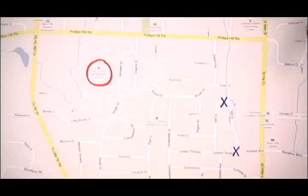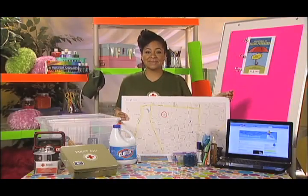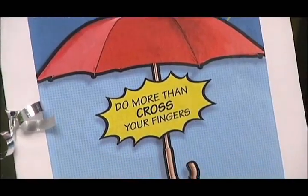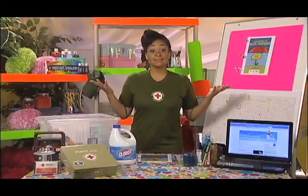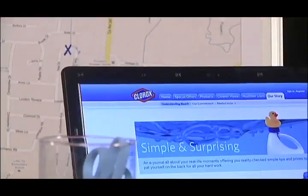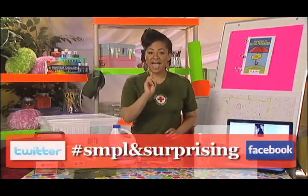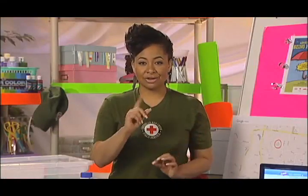I talked to my girl Samantha and she lives here. I am going to make an X and add a few trinkets to make it stand out. I gave her a copy of the activity book so she can make sure her family is ready too. In fact, for every activity book downloaded, the Clorox Company will donate a dollar, up to $10,000, to the American Red Cross. There, all finished. I will store this container someplace safe in case of an emergency.